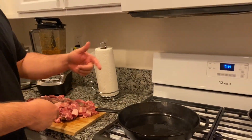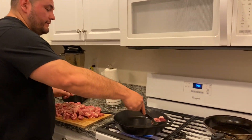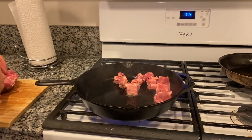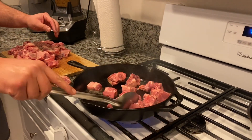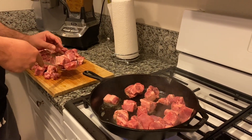All right, here we go — in a piping hot pan you want to carefully place your meat. I'm gonna use a little bit of oil, because this pork has a lot of fat on it already.